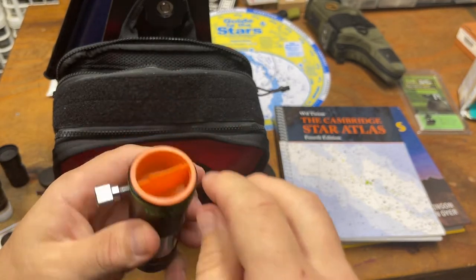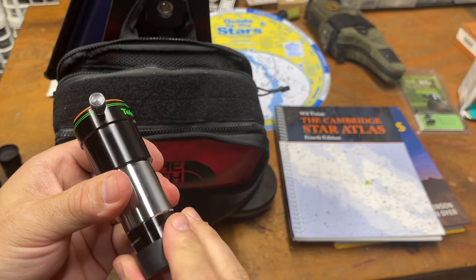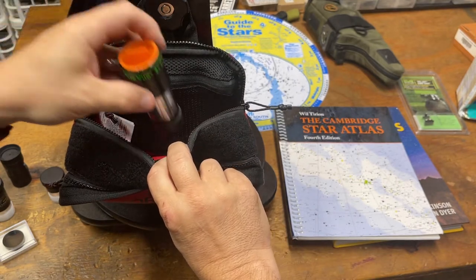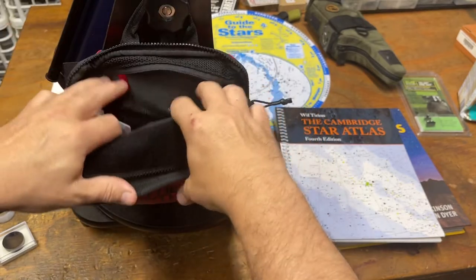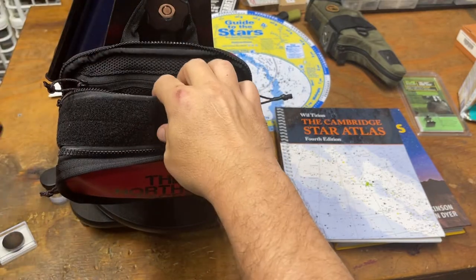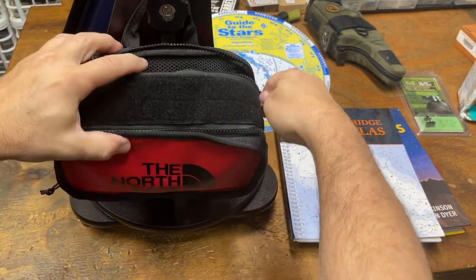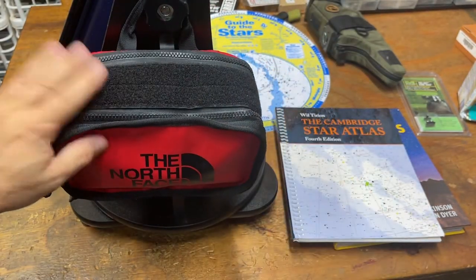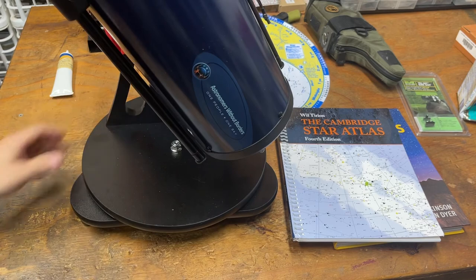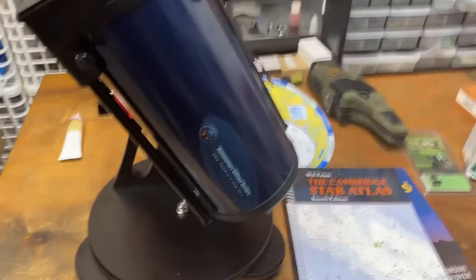I bought TeleVue because they make very high quality products and I've used some of their other lenses. This is just their Barlow lens — I've got some other TeleVue lenses but that's not really for this setup. Of course you've got other sections where you can put stuff in here. So anyway, now you've got a telescope, some lenses, some accessories — you've added a Barlow and a moon filter — and now you have the ability to store the stuff on it.